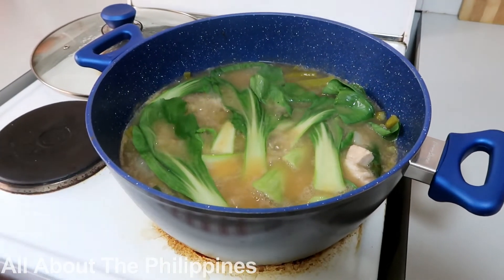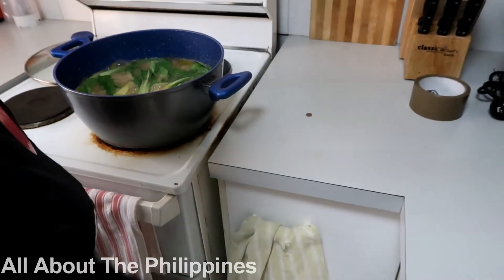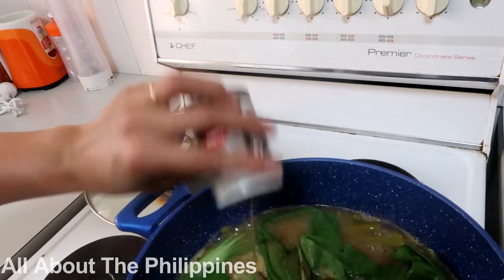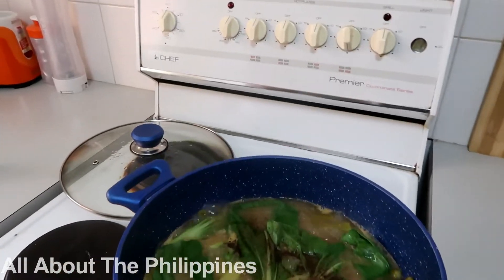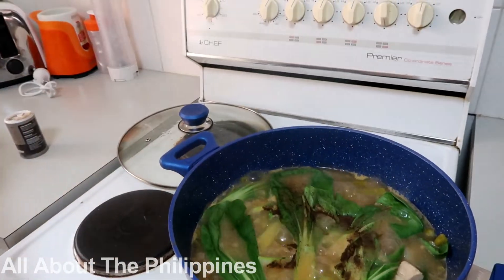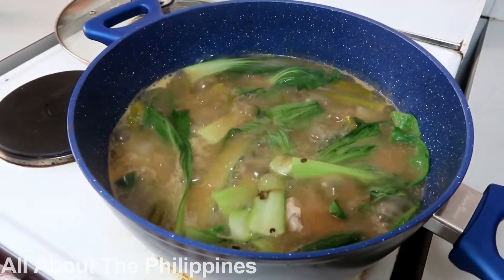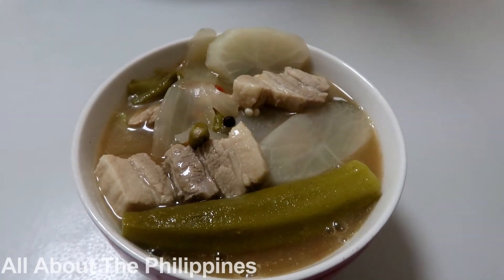We are going to put in ground black pepper and a splash of fish sauce. So this is now the pork sinigang — it's finished and ready to serve.